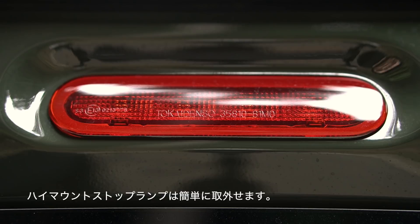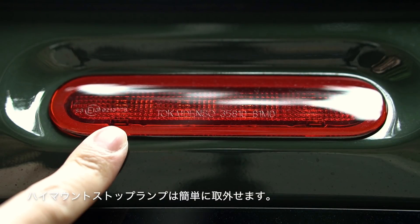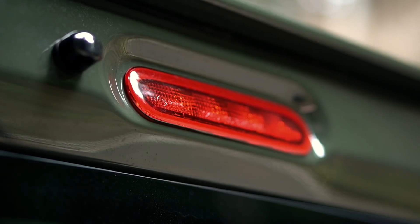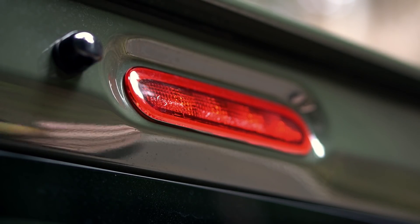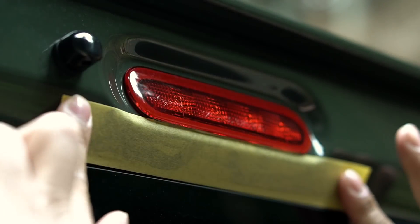このハイマウントストップランプの外し方なんですけども、ここにうっすら爪が2箇所見えると思うんですけど、その部分に内装剥がしを差し込めば、簡単に力もいらずに外れます。じゃあちょっとやってみます。取り外す際に傷をつけないようにするために、マスキングテープは必ず貼った方がいいと思います。